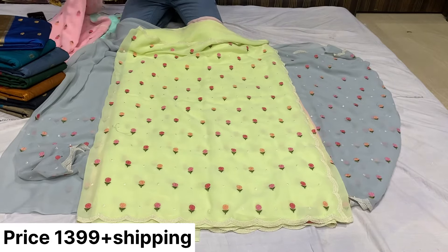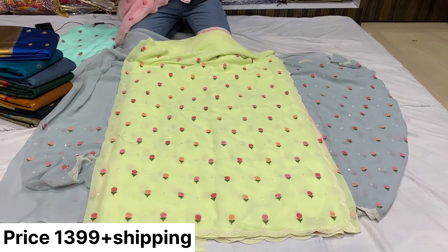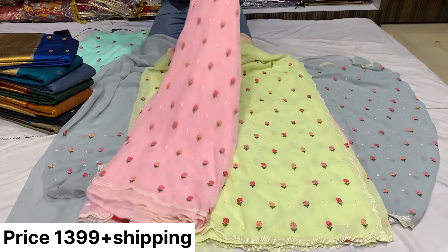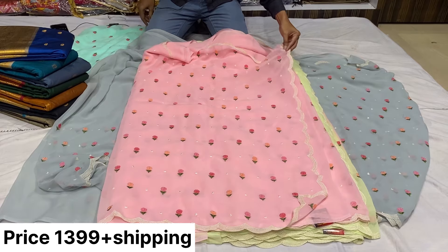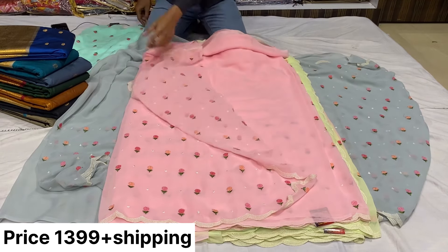Soft color — there is a thread work, very small. Cut work, neat work, thread work.